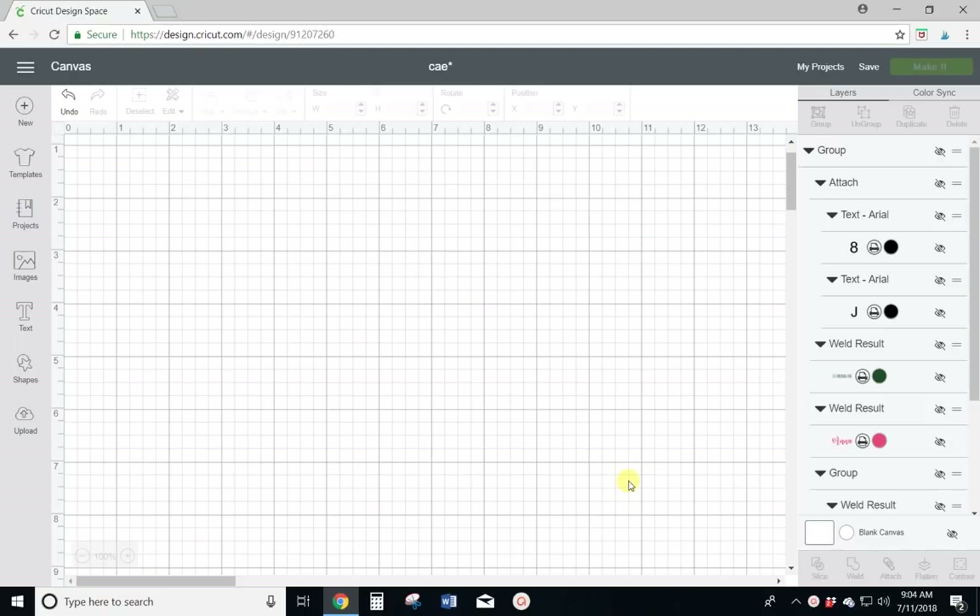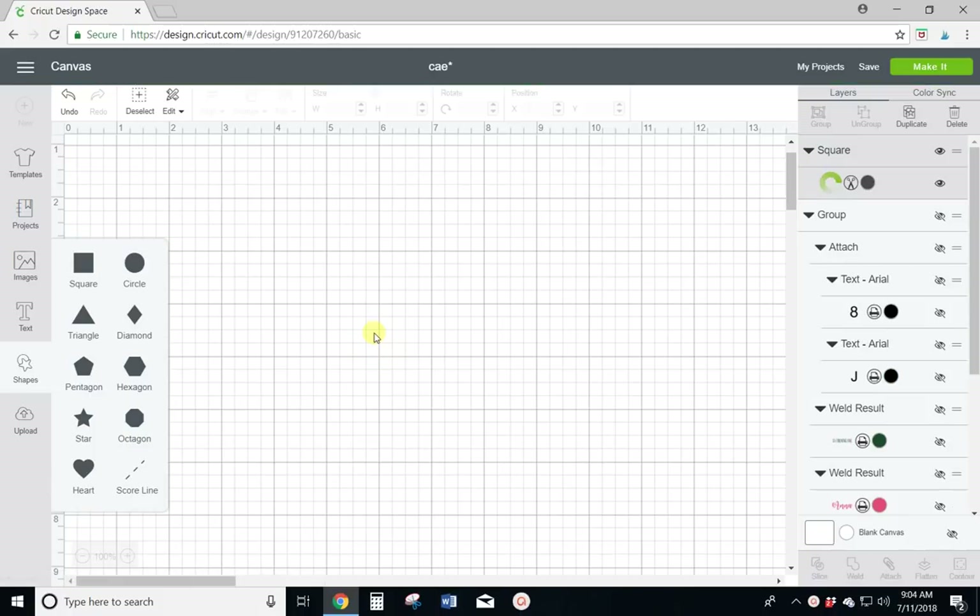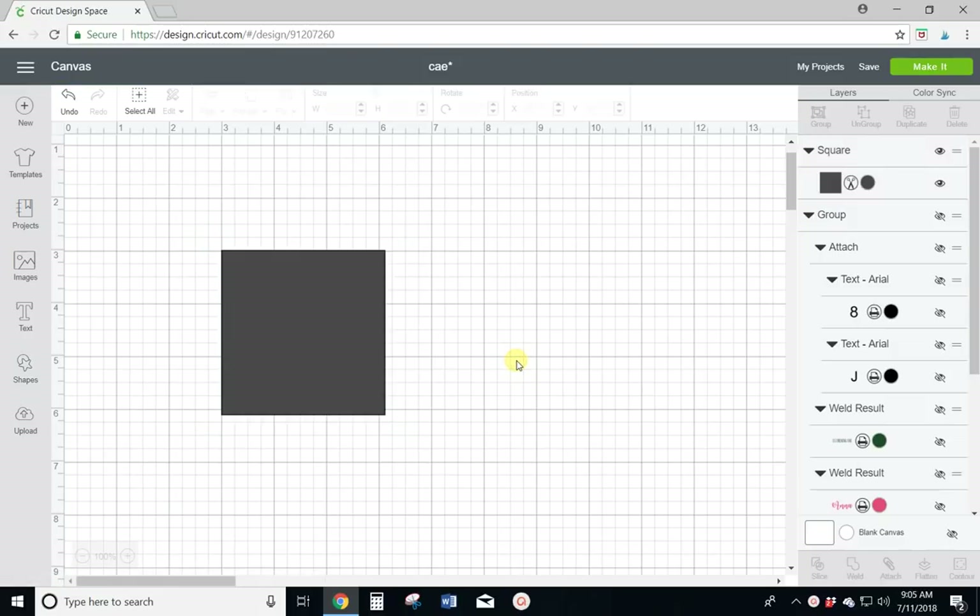The first thing you're going to need to do is get your basic invitation shape. Come over to the left-hand panel, get shapes and square. You'll want to resize this to either 4x6 or 5x7. I'm going to do 4x6 because I can cut two 4x6s off of one piece of paper. With 5x7s you can only cut one at a time.